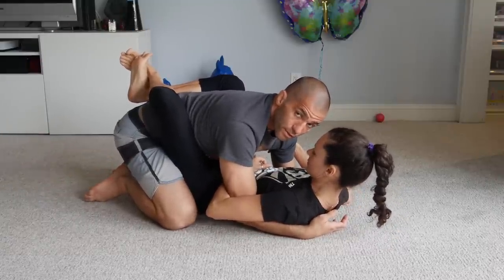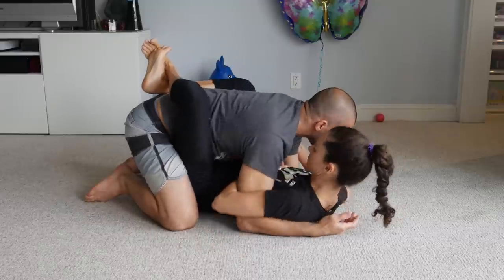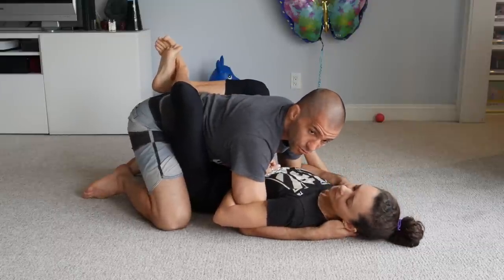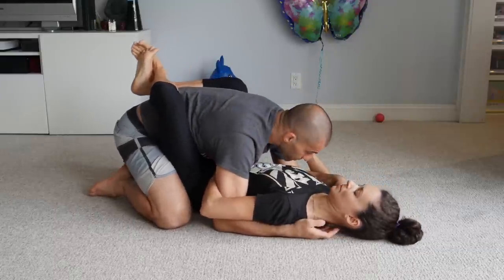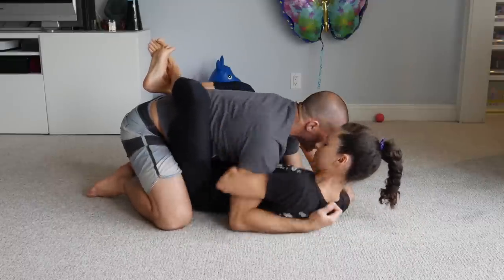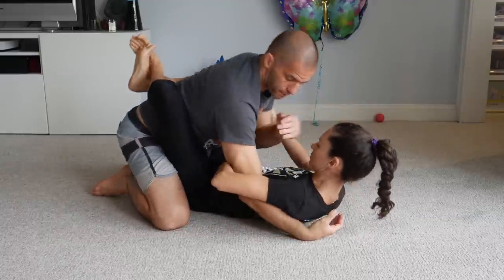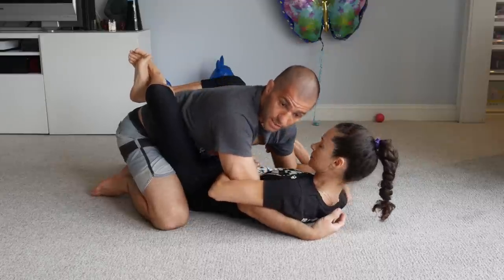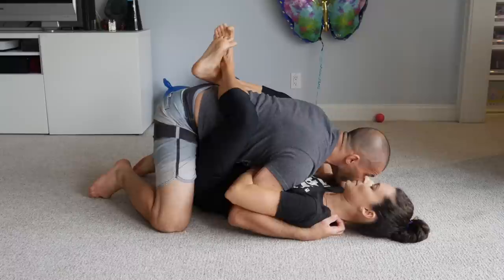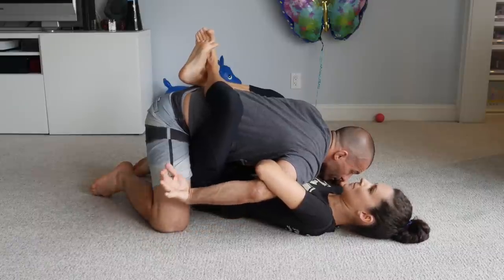The easiest way to free my arm is actually circling it. The closer my shoulder is to her hip, the harder it is to circle my arm because I have very little space. So I want to bring my shoulder forward towards her shoulder. If she's trapping this arm, I move my head to the other side of her head so I can drive my shoulder forward.